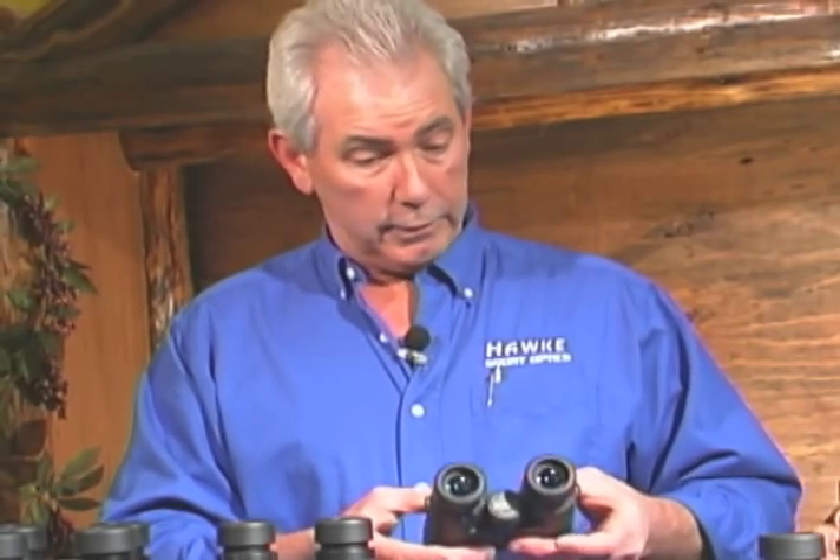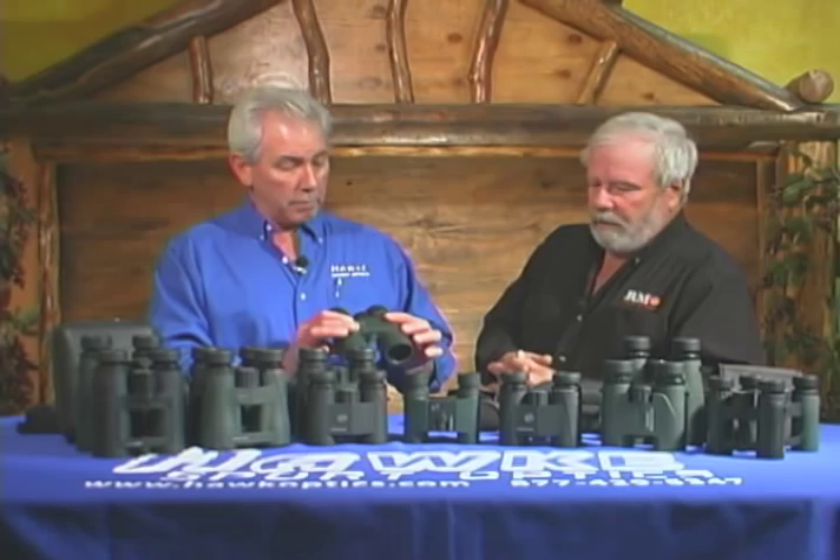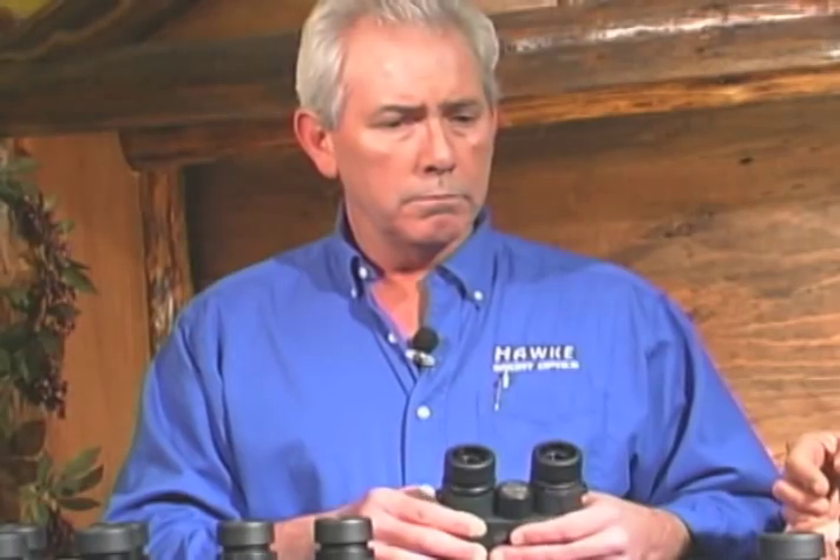Fully multi-coated lenses, back four roof prisms. Comes with a case and all the straps that you need. Several magnification ranges for each family.